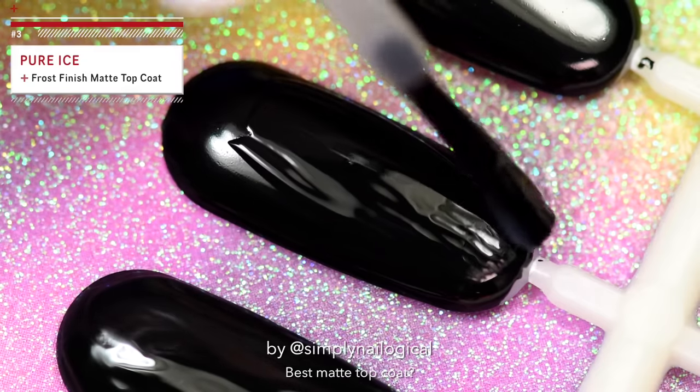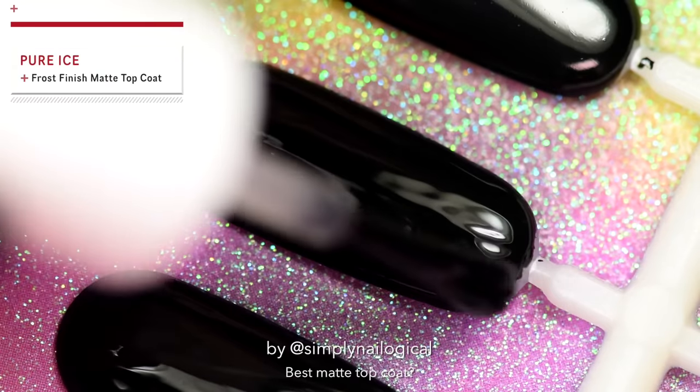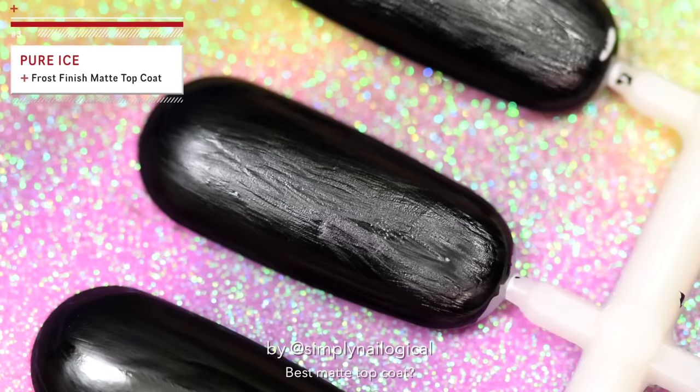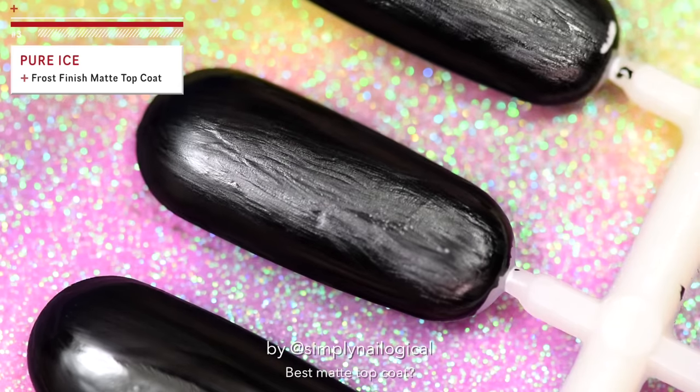This one was two f***ing dollars from Walmart, so I'm sure it's gonna be great. Yeah, real good job there. Pure Ice.